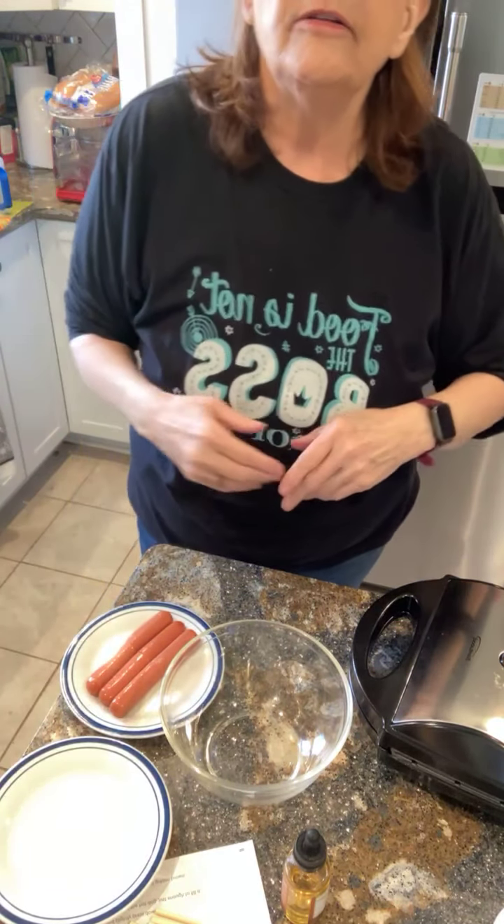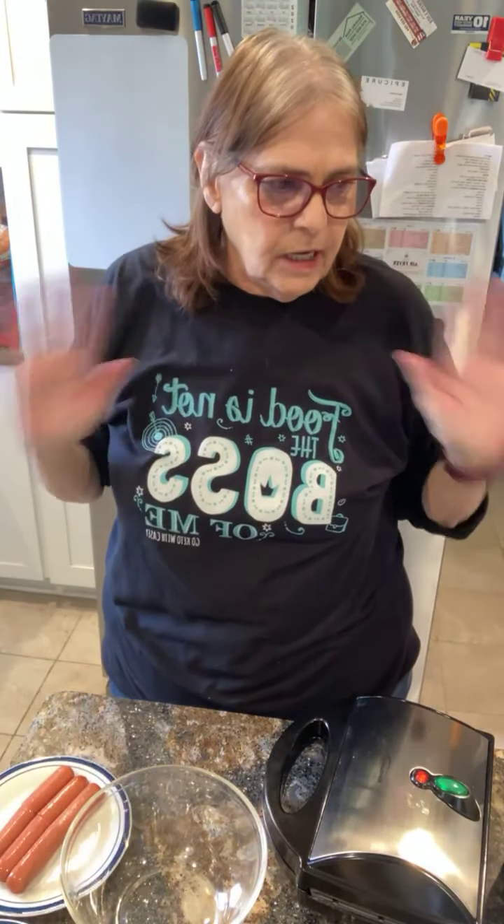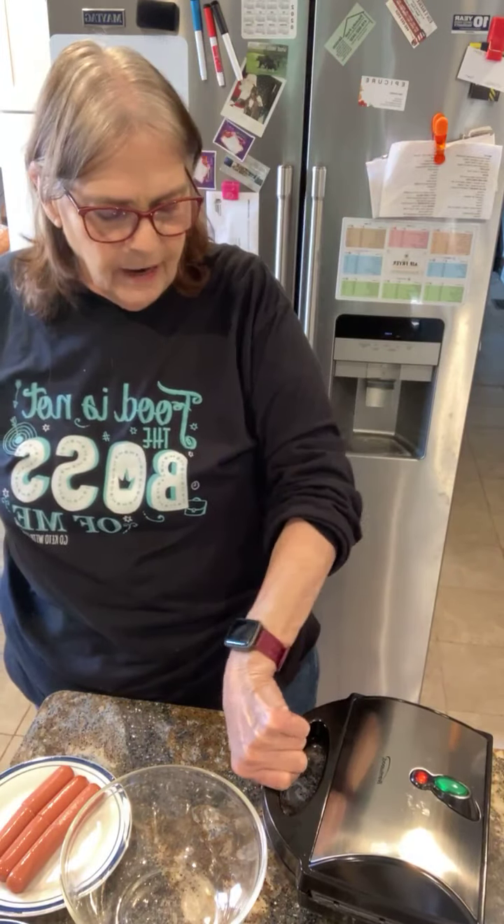Good evening everybody. I will tip Facebook down so you can see. We are going to do keto corn dogs. We had that drink come out — snow cone and cotton candy — so it made me think of circus foods, and I thought I want to try this. So by this recipe, I got this cute little thing off Amazon — it's a mini corn dog waffle maker.